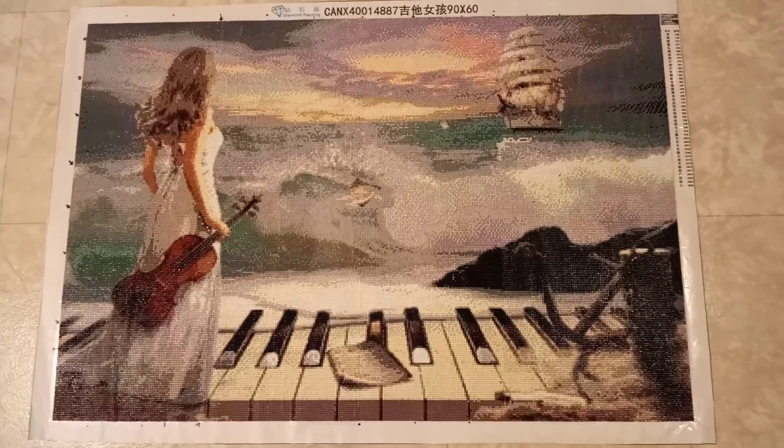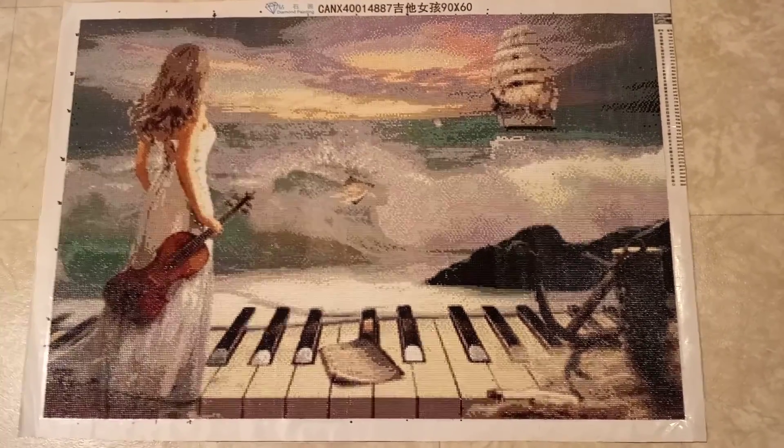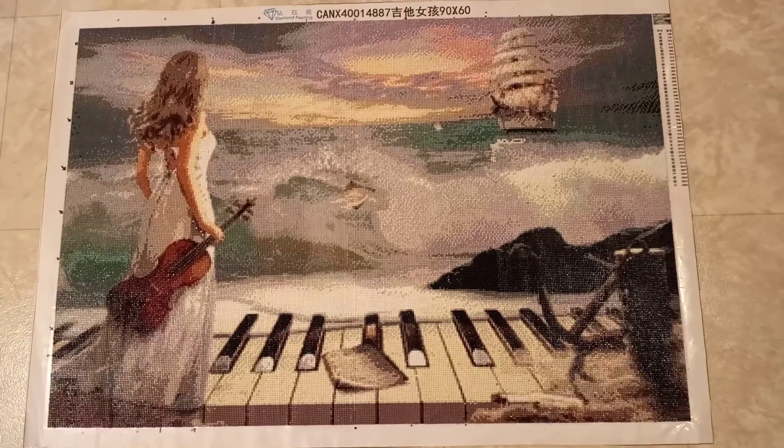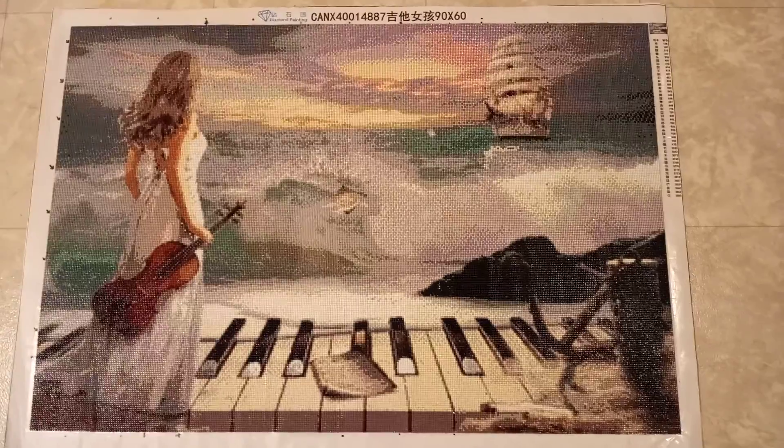So I'm looking forward to going back to round diamonds, and I don't know if I will ever do another square diamond project. Today would have been the seventh week — I did finish it yesterday.